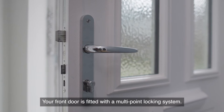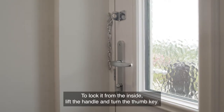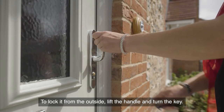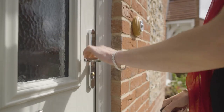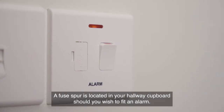The front door is fitted with a multi-point locking system. To lock it from the inside, lift the handle and turn the thumb key. To lock it from the outside, lift the handle and turn the key. A fuse spur is located in your hallway cupboard should you wish to fit an alarm.